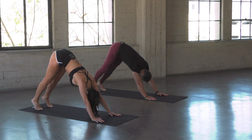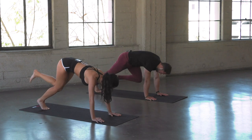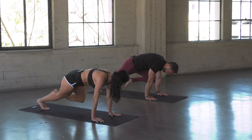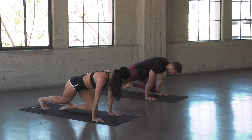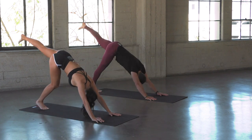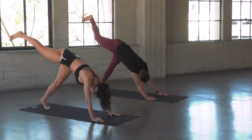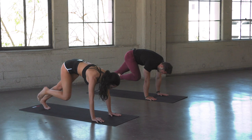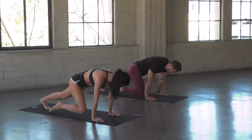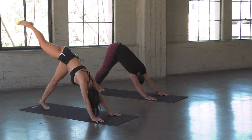Press back to down dog. Let's start to wake the core up a little bit. Inhale, left leg up — three-legged dog. Exhale, bring that left knee to the left elbow, slowly drop it down to the left wrist, up to the left elbow, back to three-legged dog. Set the leg down. Hit the right side — right leg inhales up. Exhale, knee to the elbow. Lower down to the wrist, press it back up to the elbow. Back to downward facing dog.